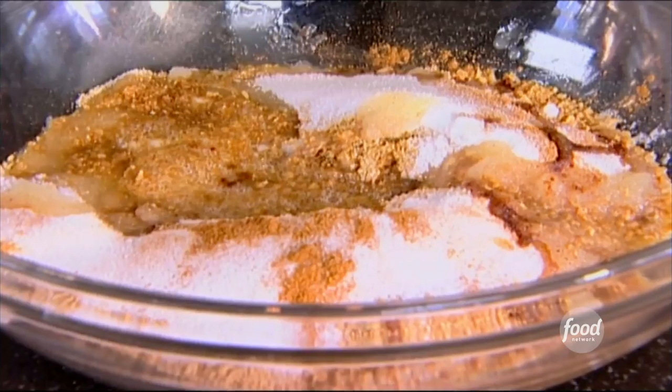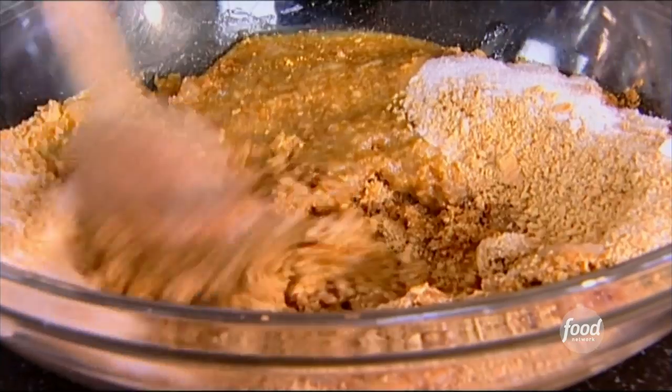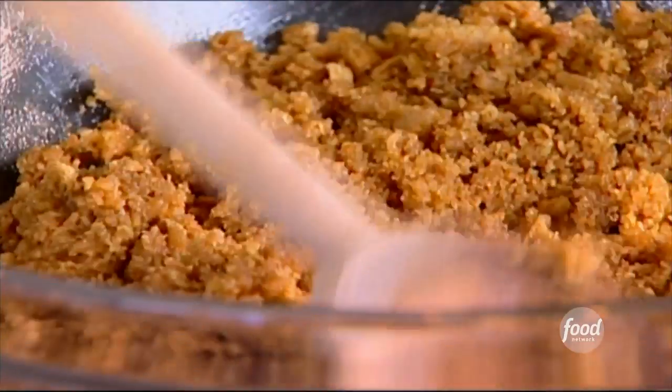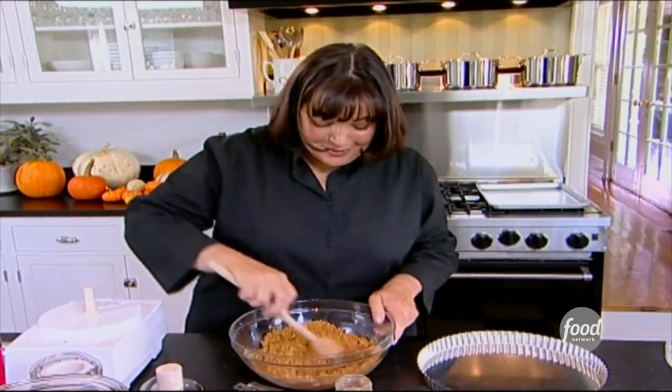I'm just going to mix it all together. Later, I'm going to fill this with a pumpkin mousse that's flavored with a little bit of banana, which makes it wonderfully sweet, and some orange zest, and lots of spices. It's really good.